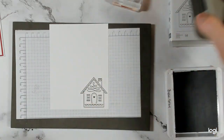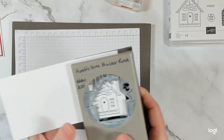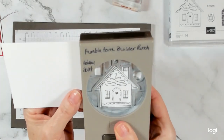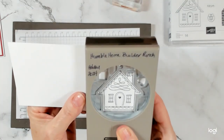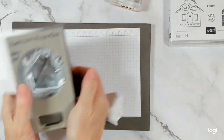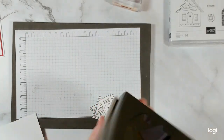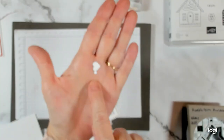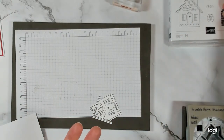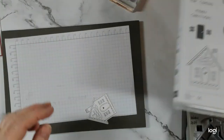Let's punch this out first so that I can see where to stamp my thank you. I'm just lining this up here — I think that looks pretty good. And punch. As you can see, it also punches out your window — that could be a window or a doorknob, a heart, or a door, and there are windows on this stamp as well. So we're just going to set those aside.